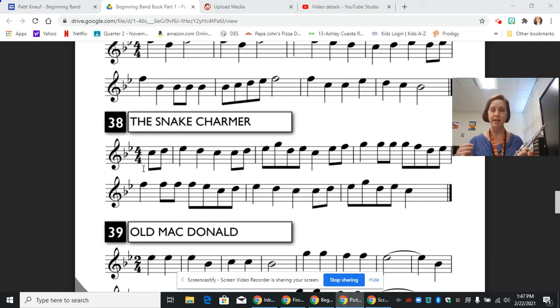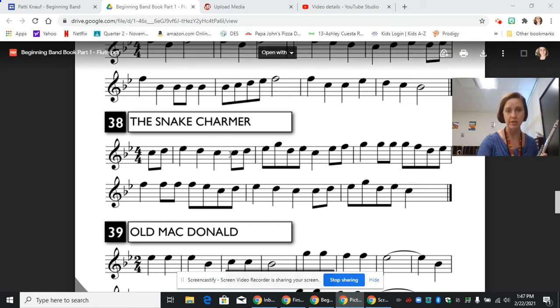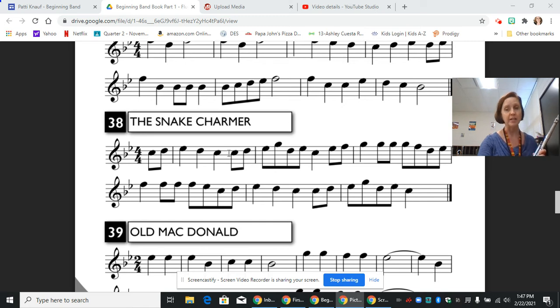Our next little section we're going to start on the eighth note C, and it's a lot like the beginning, but we have some skipping around on these eighth notes. We're going to land on this quarter note C. So this next section we have C, D, E flat, skip up to G, skip down to D, E flat, skip to the quarter note C. Let's try it. Pause and practice just that part.